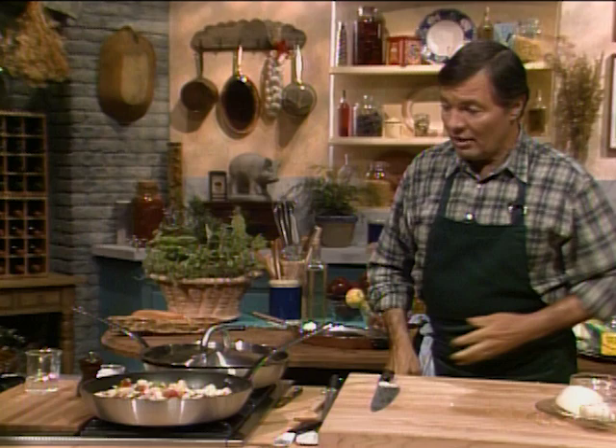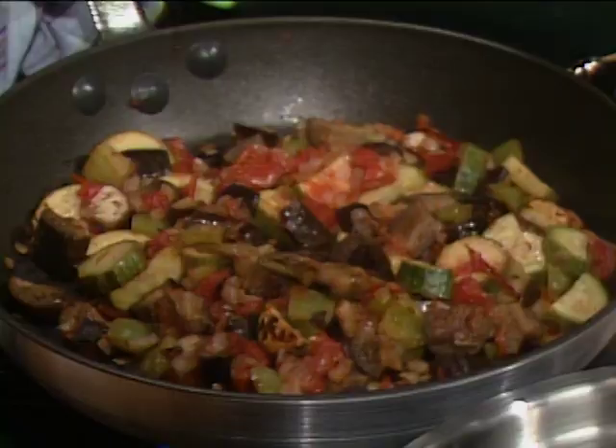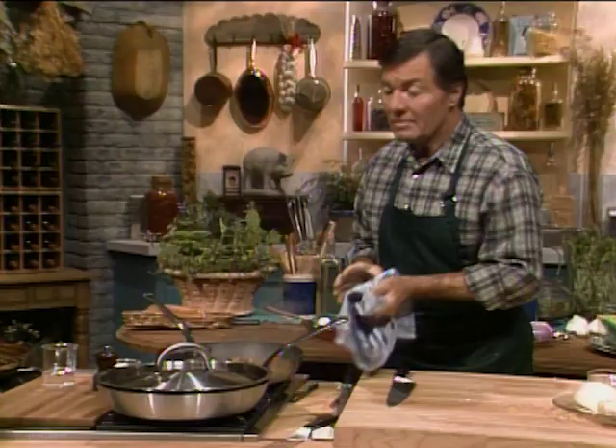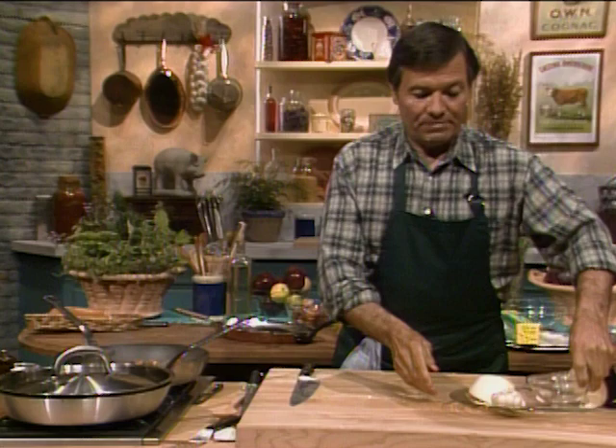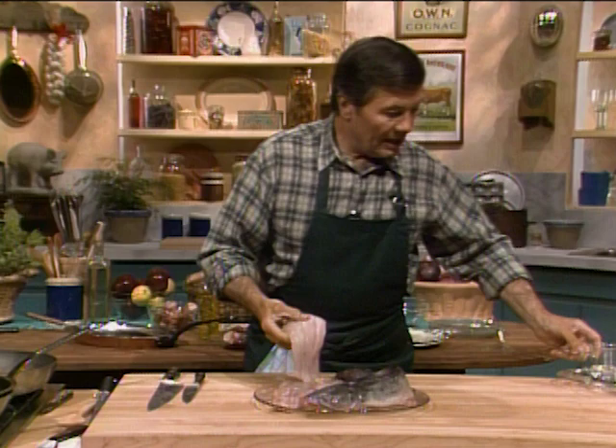And this is the ratatouille. You cover it and cook it for about 10 to 15 minutes, though conventionally it's cooked a little more. I have some which is already cooked right here. Now — what are we going to put on the ratatouille? Catfish. The catfish is a very interesting fish. In the last few years it's available in so many different parts of the country because it is farm raised. I have the catfish here, and I'll start by cooking it.